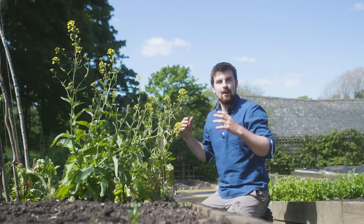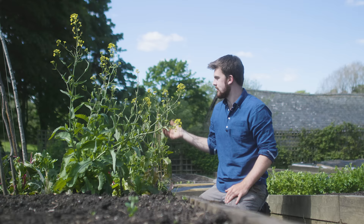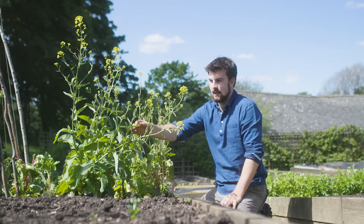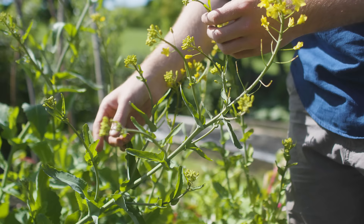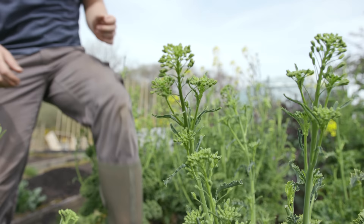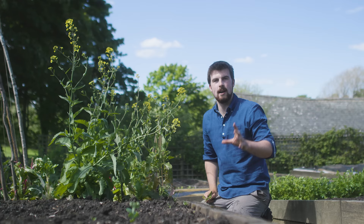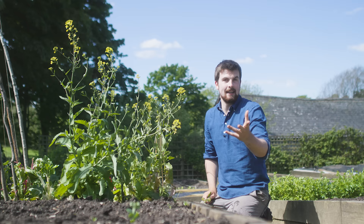I'll be doing a complete guide on dealing with slugs in a video coming out in just a few days. One of the easiest hacks you can do is to simply let some of your crops flower, because it provides a different kind of harvest — and this is especially important if something bolts early, like this swede. When swede and other brassicas flower, the flower shoots are perfectly edible and tender; you can treat them just like purple sprouting broccoli. Kale flower shoots are a favourite I've mentioned before. You can also let radish flower, and it creates small green seed pods you can toss into salads.